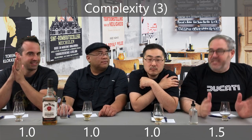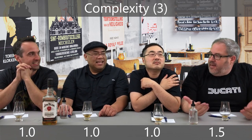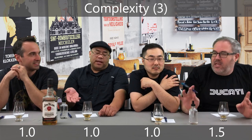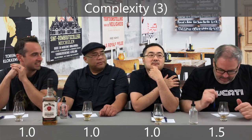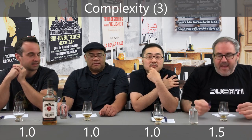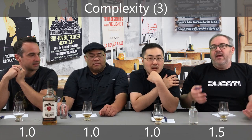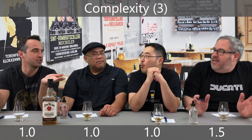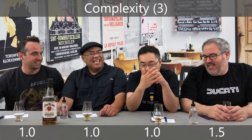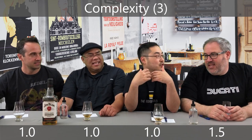Ben Richards calls bullshit. You guys are saying you're enjoying this, but your scores don't reflect that. Your scores do not reflect the fact that you're sitting here enjoying this. All the positives of this fit into drinkability and value for me — that's where I put them. Elmer T. Lee, I remember, was less complex than I thought it would be, and yet it was so enjoyable.